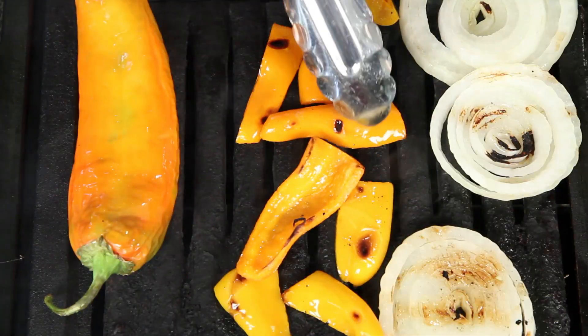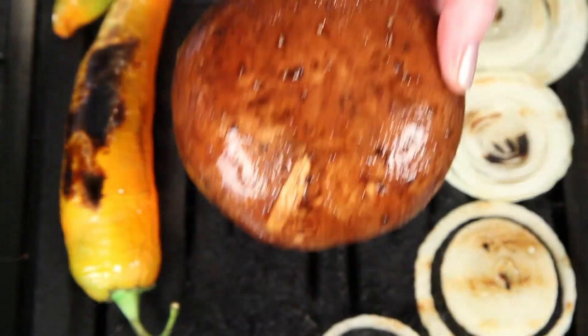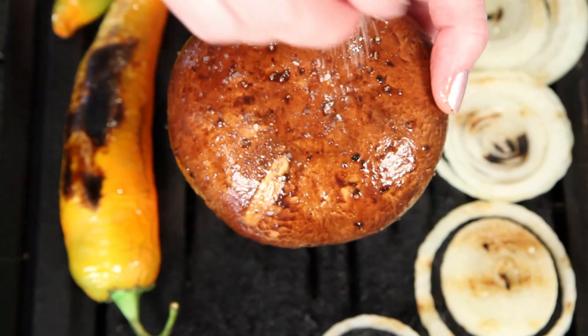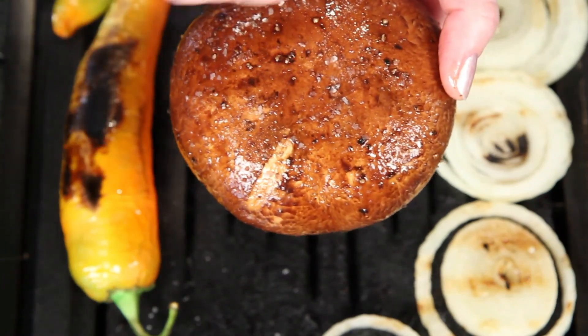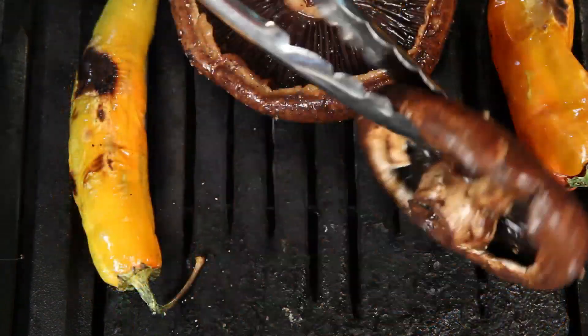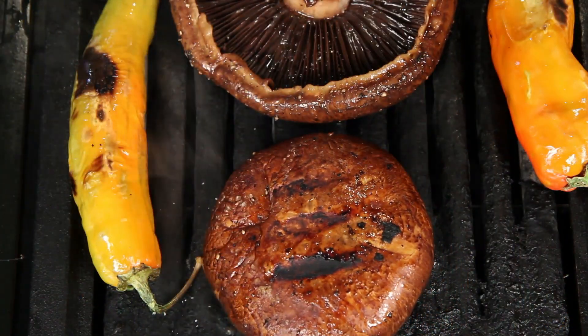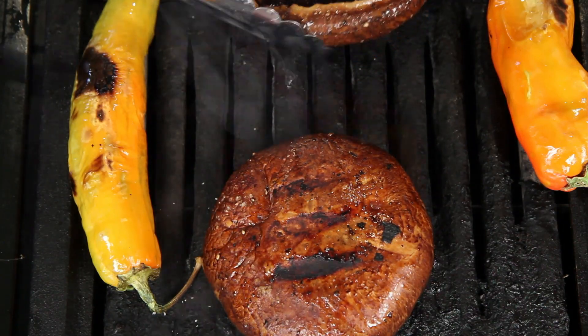While the mushrooms are marinating, I'm going to grill up some sweet peppers and onions. Here's our now juicy and marinated Portobello Mushroom. A little salt. You want to grill it on either side for about four or five minutes. Of course, if you don't have access to a grill, you can use a grill pan or just a good old frying pan.